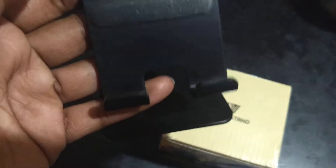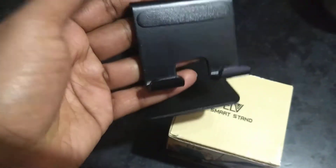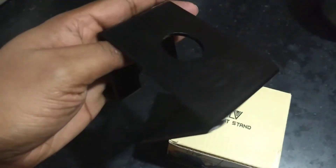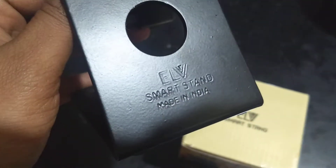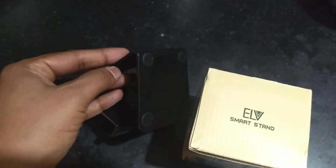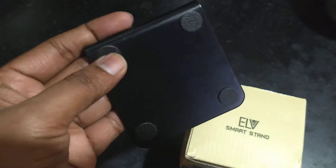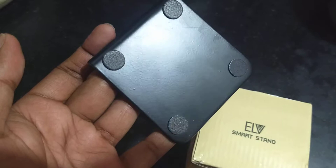Let's take a look at the stand itself — I've been using this for quite some time now. This is a metallic black stand. As you can see, it's a pretty good-looking stand, kind of inspired by the iMac I guess. You can see the embossed information — it says ELV smart stand, made in India.